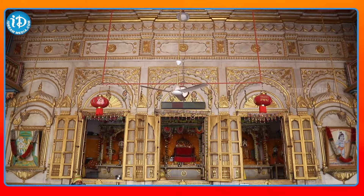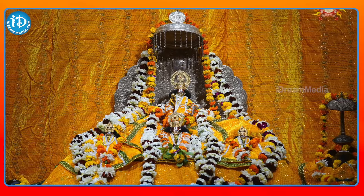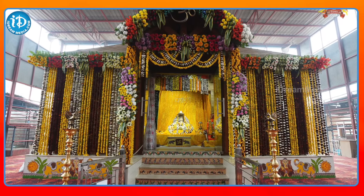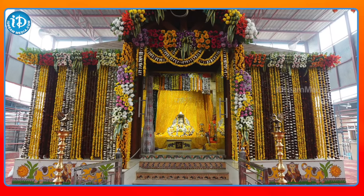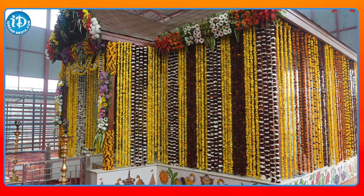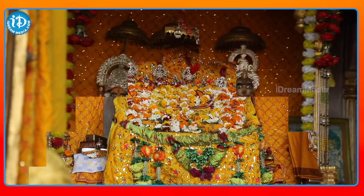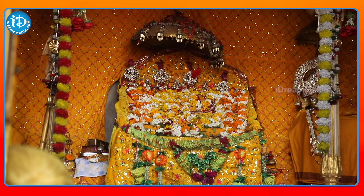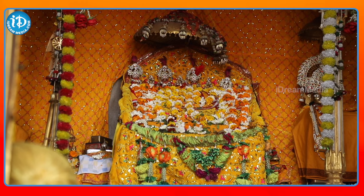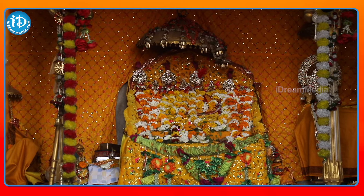We have a lot of vigrahas here this week. We are doing this with Ramalakshmana Sita. We are going to show Ramalakshmana Seetha in the barat. We are going to show the photo of Ramalakshmana Seetha.